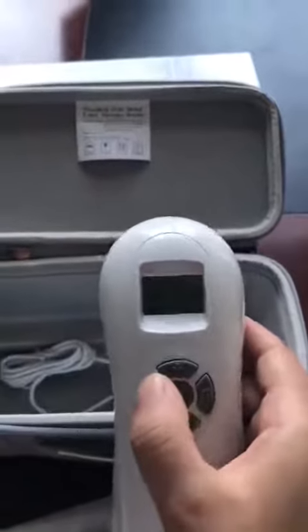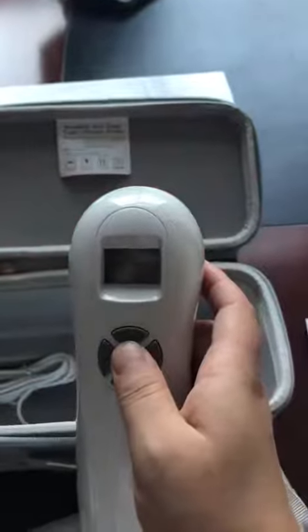Now let's look at it again in continuous mode, so we can notice the laser light.